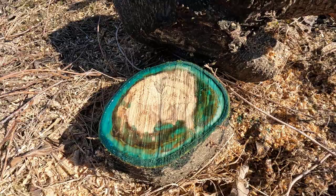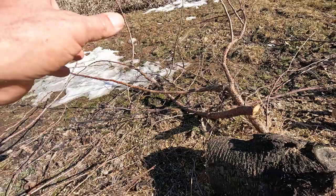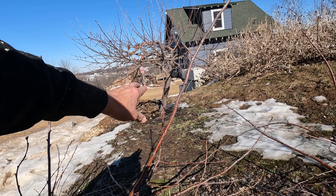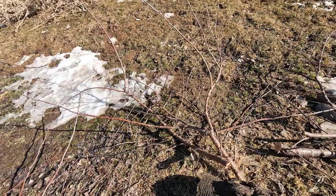The stuff I put on there is called Torden, Torden RTU, which means ready to use. What that's going to do is kill the roots. If you don't do that, you'll have little trees popping up all over the place. And if that isn't bad enough, on most of these fruit trees the rootstock is completely different than the tree itself. Like that honeycrisp — I believe the rootstock on that is crabapple. So if I took this tree out and let it sprout up from the ground, I would have some kind of crabapple tree. You really got to do this, otherwise you're going to have a big mess on your hands.